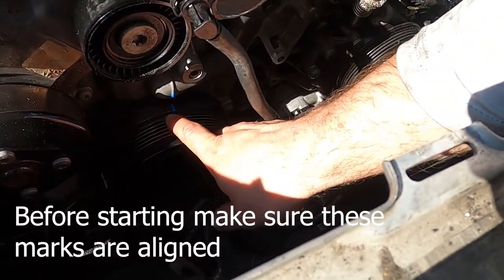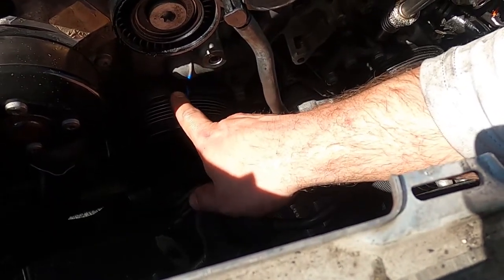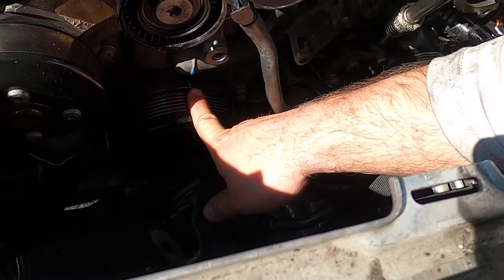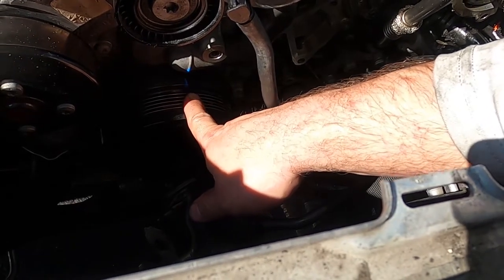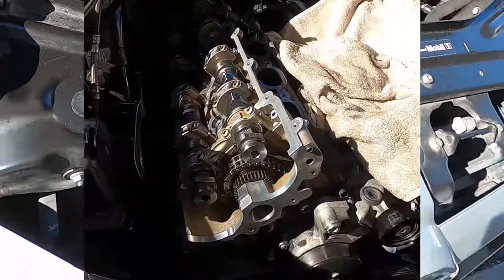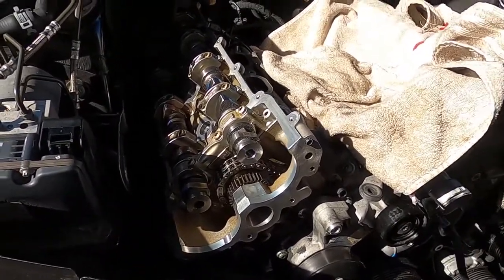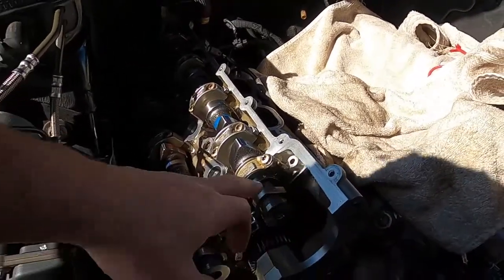40 degrees, which is what these marks are right here — it'll be hard to pick up on camera, but that does have a 40 noted there. I'll put a blue mark just as an easy visual reference, and then that's going to line up with that there. M156 timing — this is the right side exhaust and intake.